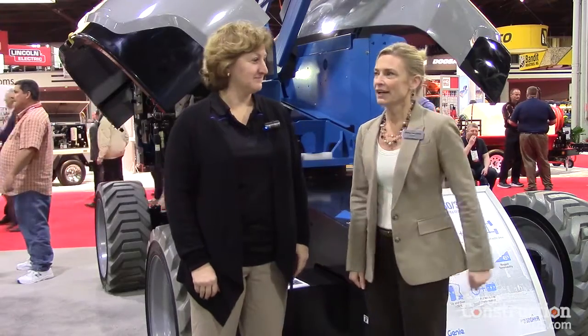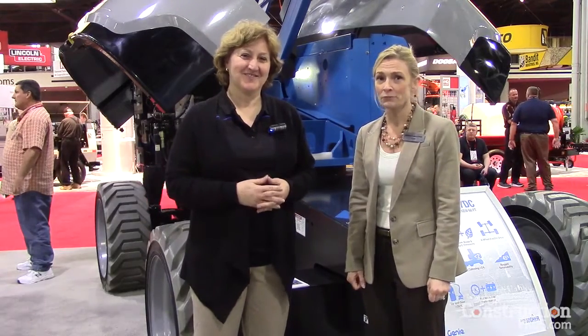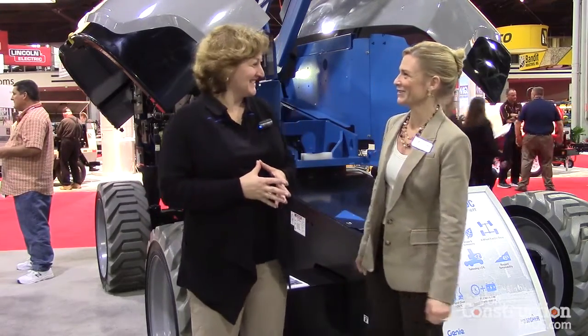Hi, I'm Jenny Lesko-Hare, editor of Rental Magazine here at The Rental Show 2016. I'm in the Genie booth with Karen Stosh and she's going to tell us about the new Z6037 DC electric articulating boom lift. Excellent. What can you tell me about this machine?